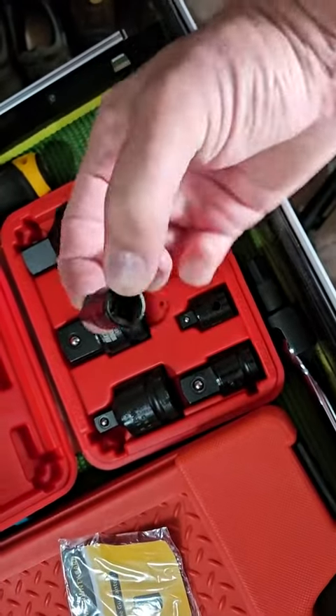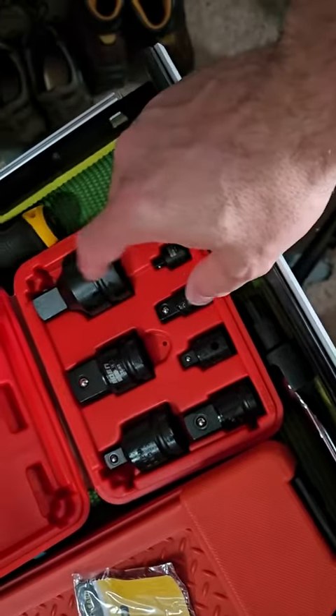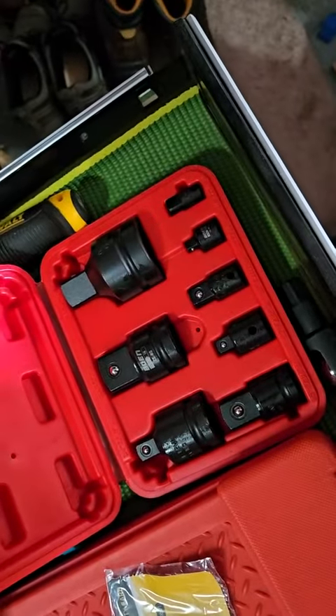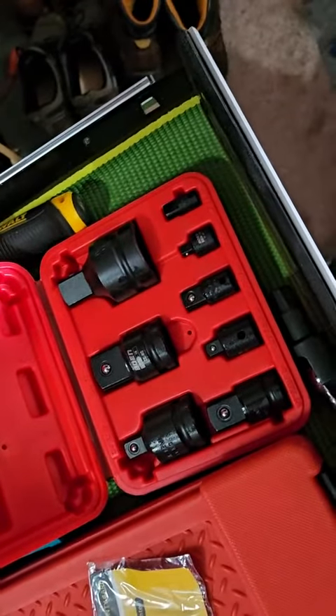I haven't tested these out yet, so I don't know how strong they are, especially if you were going to need something with a real high torque. But as far as just the fit and finish, it looks pretty good from the start.